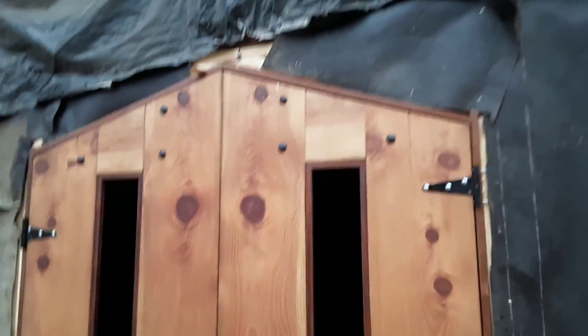Last update on these ranch doors — they're finally being hung.